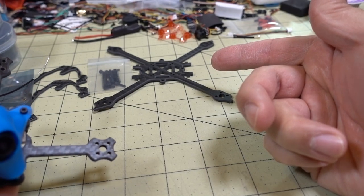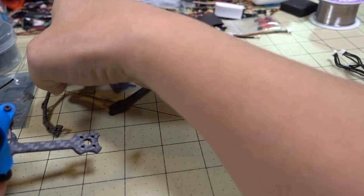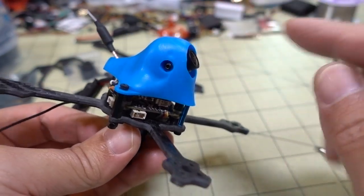If you're wondering where these parts are going, they're going into this new frame from Airblade called the EX - it's a toothpick-type frame with side cages. You'll see that in the next video, not this one.